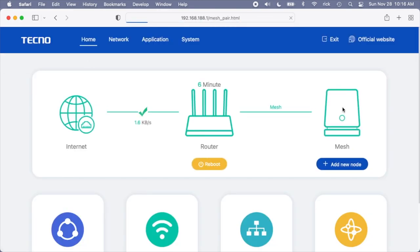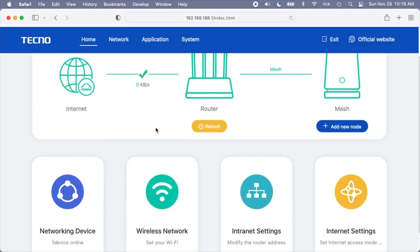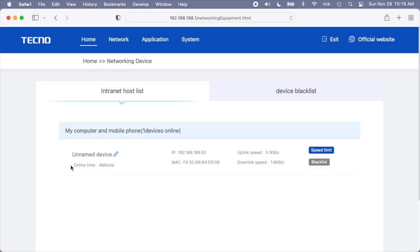We also have Mesh — I don't have a second router, but you could mesh two of these together. If we click on Networking Device, it shows which devices are connected. You can set a speed limit on a device or blacklist it. So if you want to knock someone off your network, you can add them to the blacklist. If someone is using up too much bandwidth, you can limit their speed.